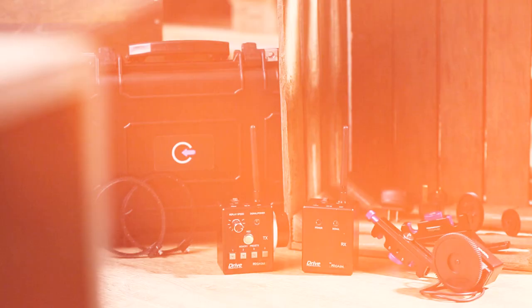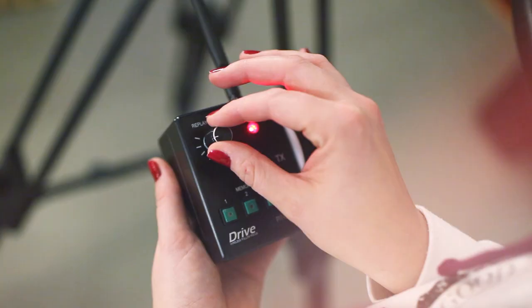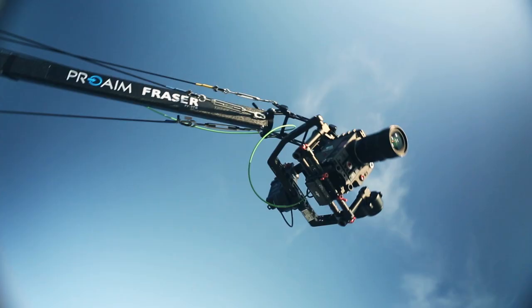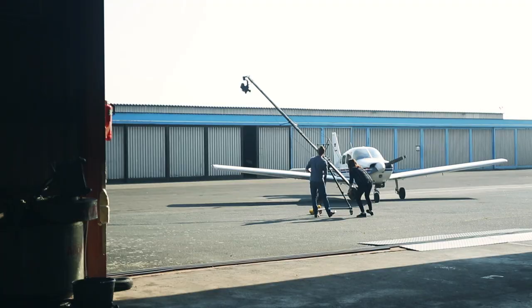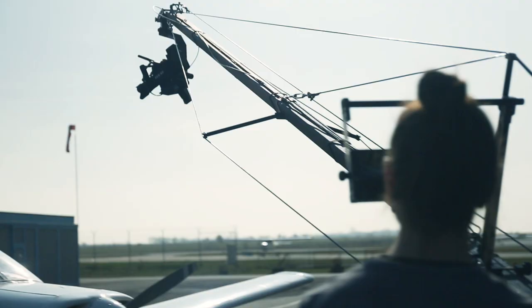Frasier comes with wireless follow focus. From a distance, the fully featured wireless follow focus enables you to perform precise focus pulls to ensure each shot is completely crisp and in focus. Overall, it's a complete production package with professional features that reduce setup time and ensure ease of carrying.